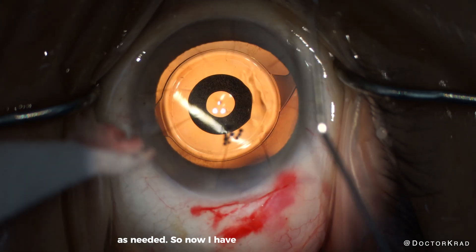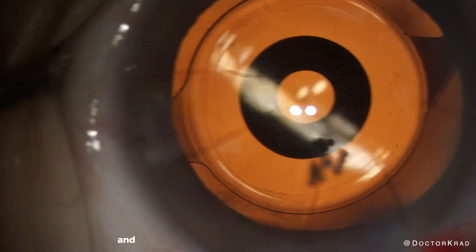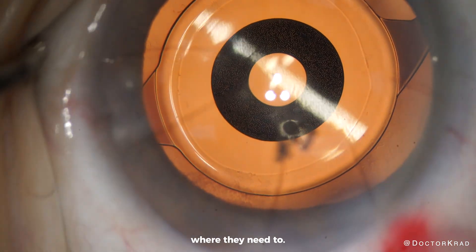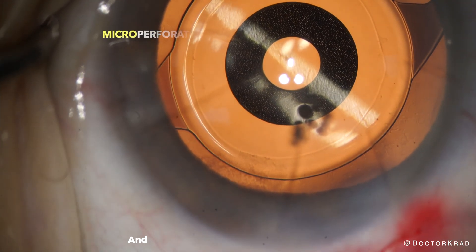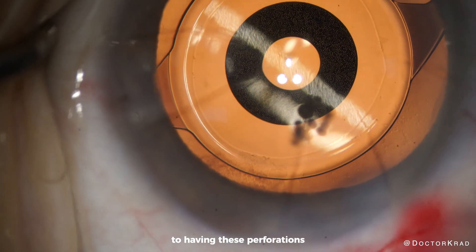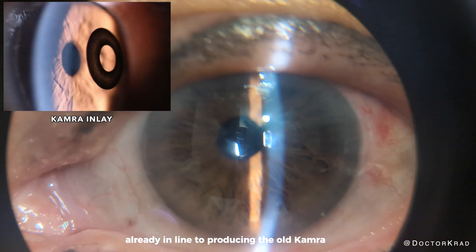Now I have an excellent eye pressure and perfectly sealed incisions. I'm showing you how I turn off the fixation light and turn it on again — this is just to make sure the patient is fixating where they need to. You can see micro-perforations in the inlay, thousands of them. I wonder if there's any other utility to having these perforations, or if it was just an economical decision because things were already in line for producing the old KAMRA inlay.